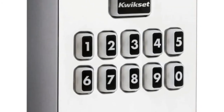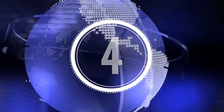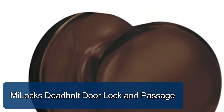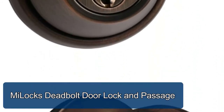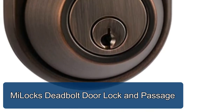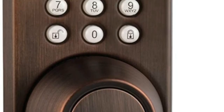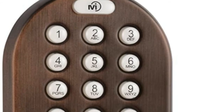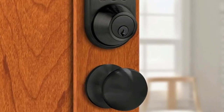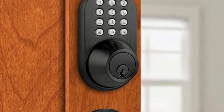ME Locks deadbolt door lock and passage keyless keypad entry adds up to six keypad users. Features a glow-in-the-dark keypad for better visibility in the dark. Direct replacement with no extra work on standard door prep. Easy programming — simple keypad programming procedure adds or deletes users in seconds. Adjustable to fit left and right-handed doors.